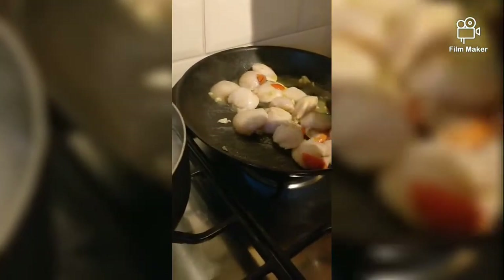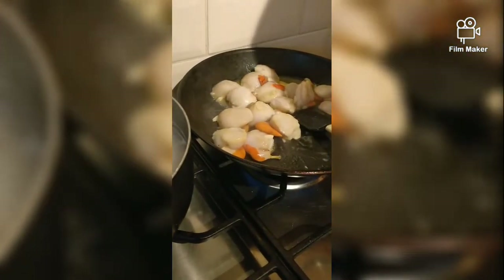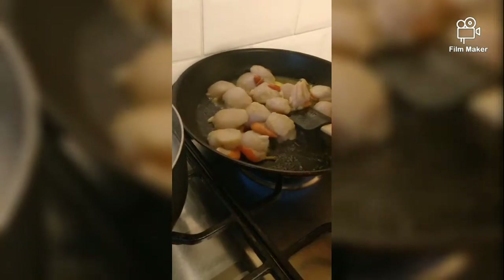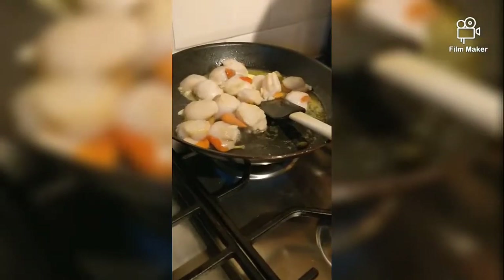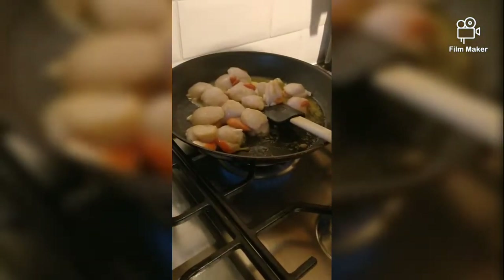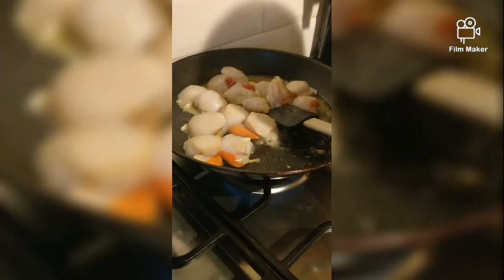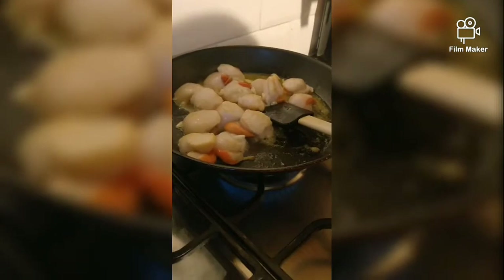What do you call the recipe? It's just garlic fried, pan-fried Scottish scallops. Very expensive. Yes, well it's fresh. I used to dive for them. I used to give them to the kids and eat them for free, you know. But these I had to buy today because I'm too old to dive anymore.